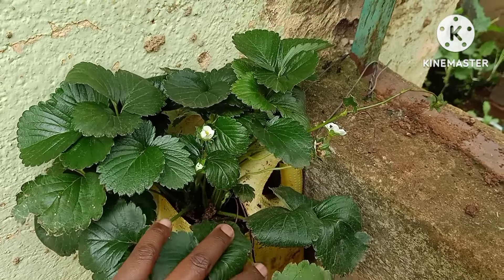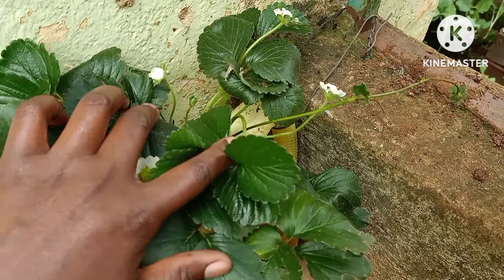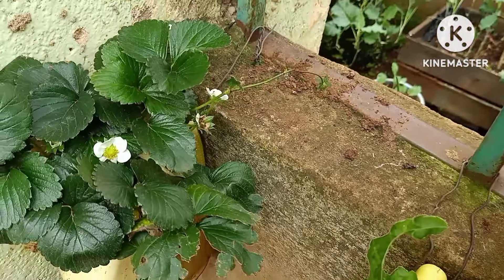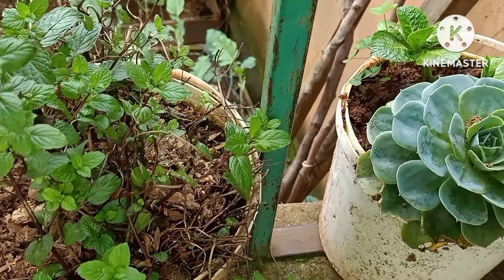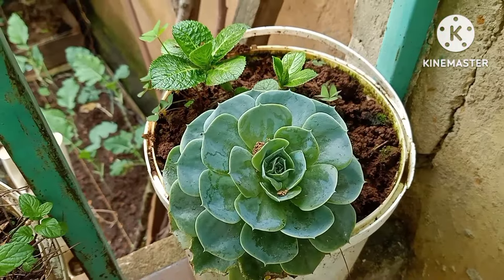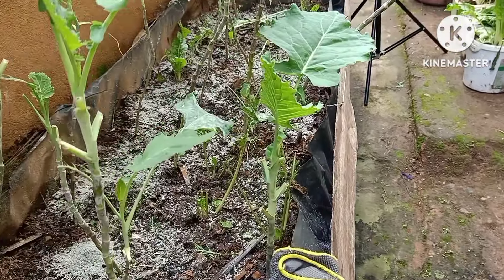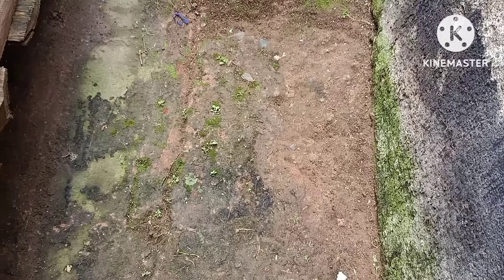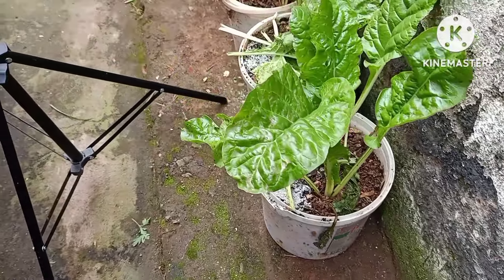These strawberries are flowering and fruiting at the same time in a very small container — only three liters. Someone told me it couldn't grow in there, and I said I'm going to try it and see. I also have peppermint — I bought a store-bought peppermint, planted a few sticks, and there it is. I also have flowers. This place isn't that big but I'm able to plant things that will help me reduce the amount of money I spend buying vegetables.